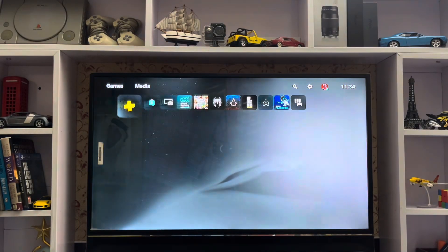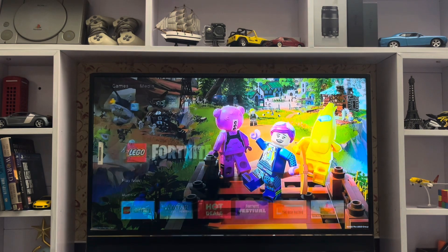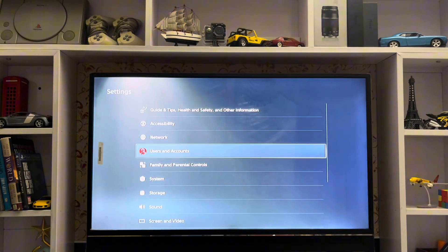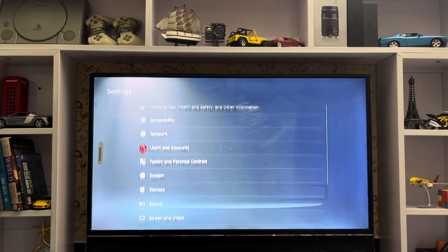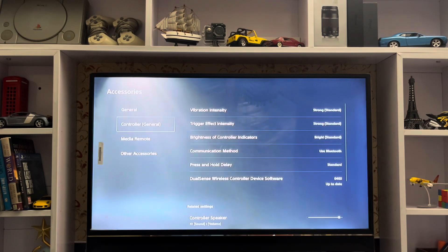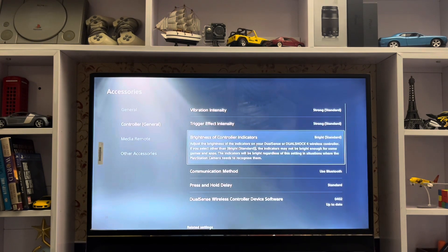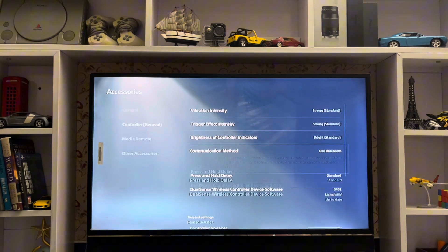What's up everyone, CPSblog here. Today I'm going to show you how to get less input delay on your PlayStation 5. Go to Settings, then Accessories. Here are the accessories, the Bluetooth setting, and the controller vibration intensity and communication method.